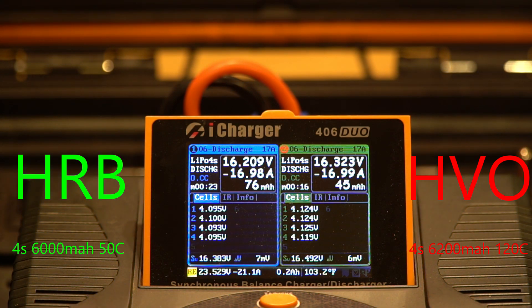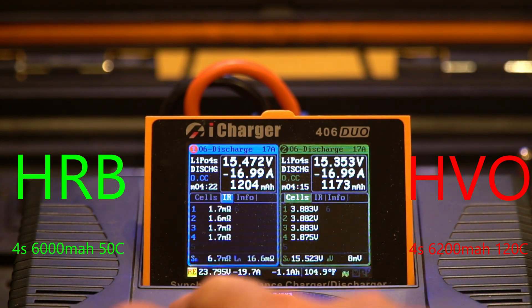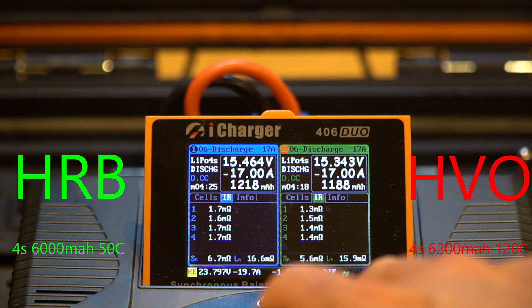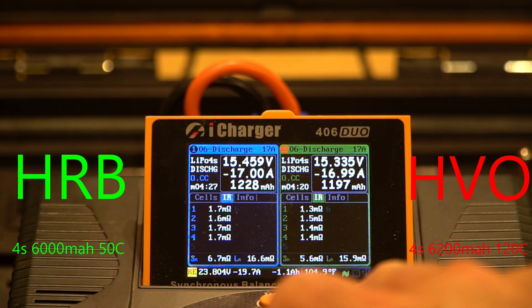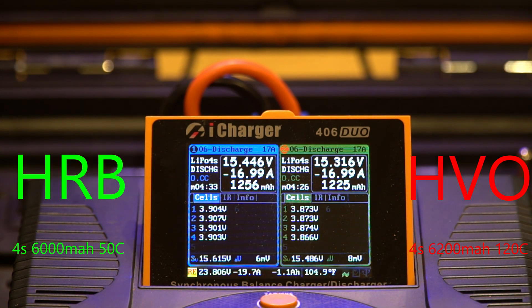If you want to check out my charging station I'll post links in the corner for the original build and modifications. You won't have to watch it all — I'll fast forward through and take breaks to compare the two batteries. At four minutes into the test, the voltage is slightly higher on the HRB and slightly lower on the HuVu, with internal resistance comparable across cells.